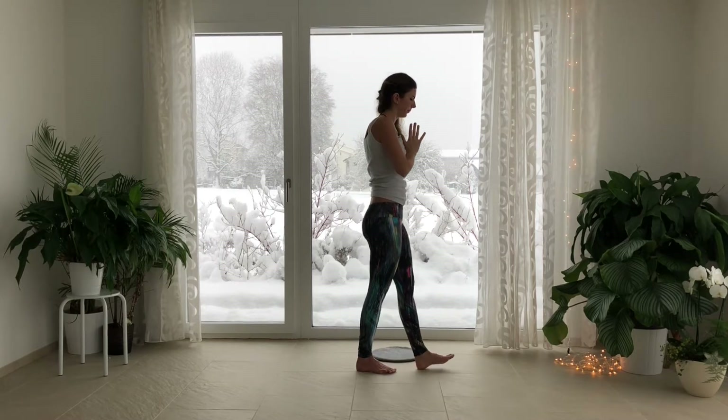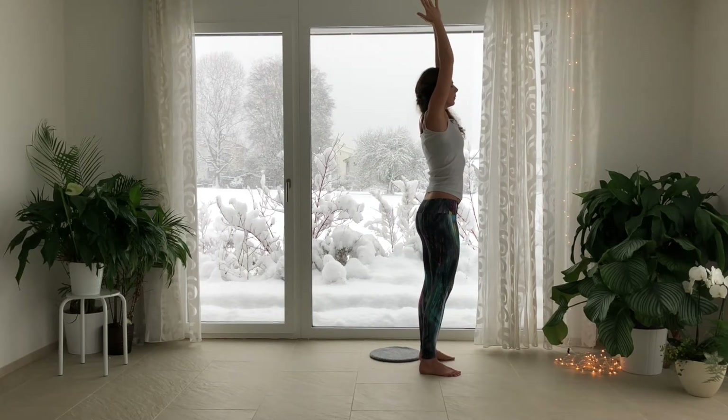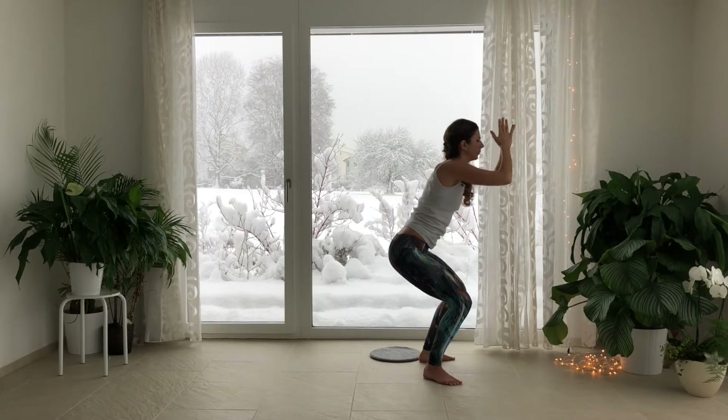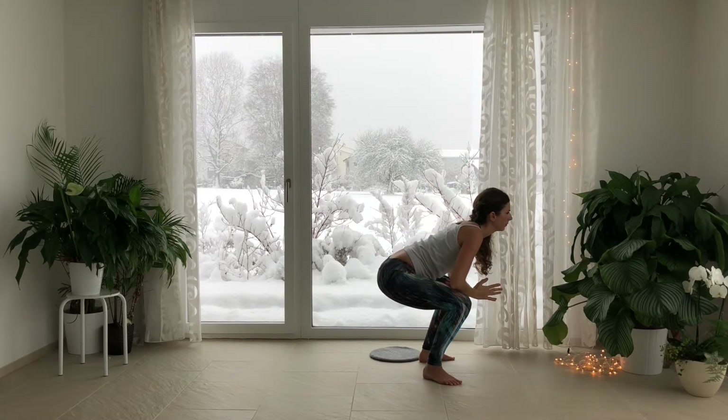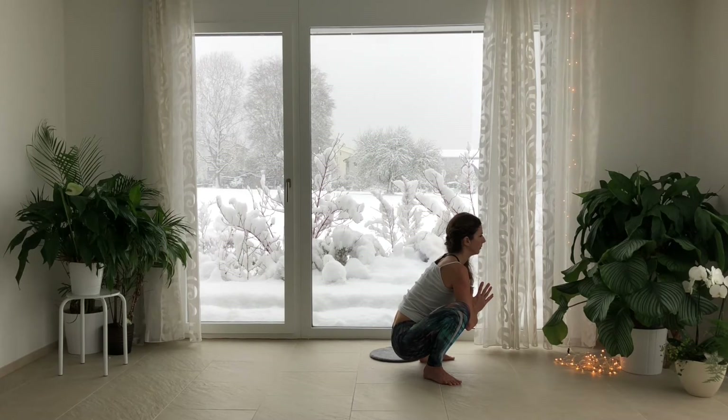Inhale, stretch the arms out and up. Exhale, open your feet out wide. Come down halfway or all the way down into Malasana. Inhale, lengthen your spine. Exhale, press the elbows actively out into the legs, the legs into the arms.